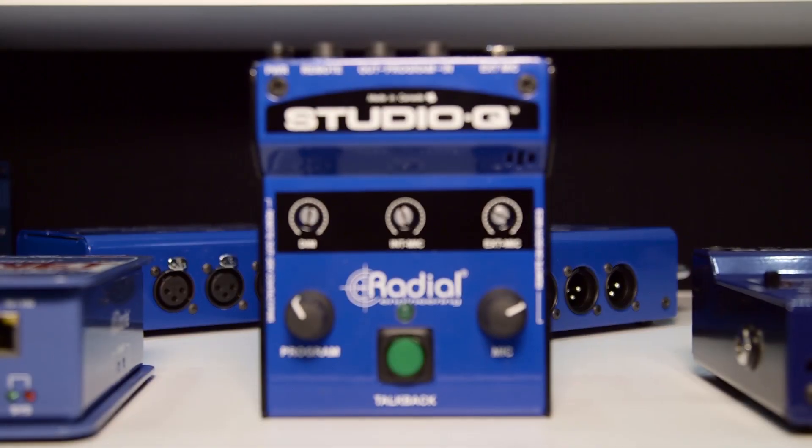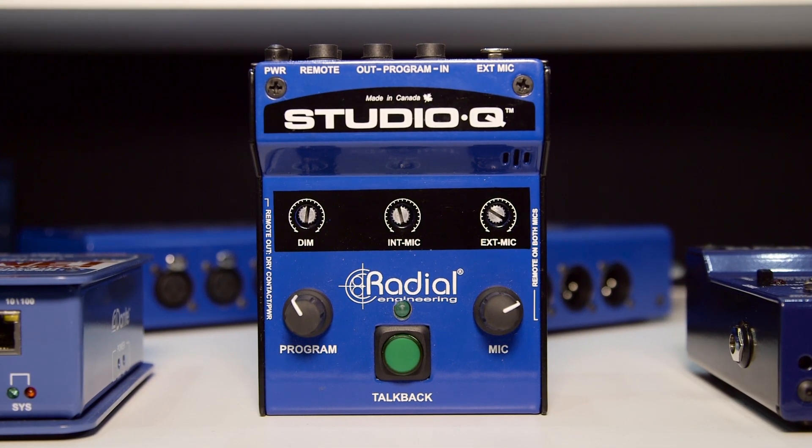You can adjust the dim level so that when you push the talkback button, the program level goes down. Here's your program level, there's your dim level. So it does all those fun things to make it really easy to talk to the band.